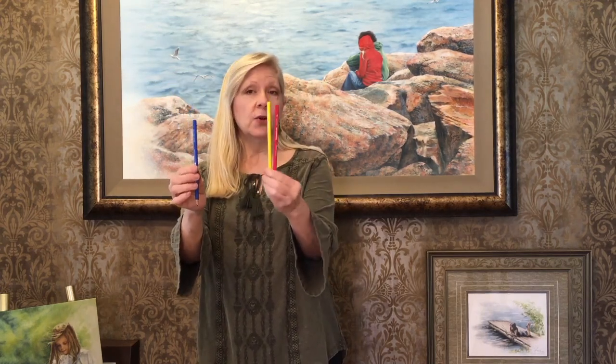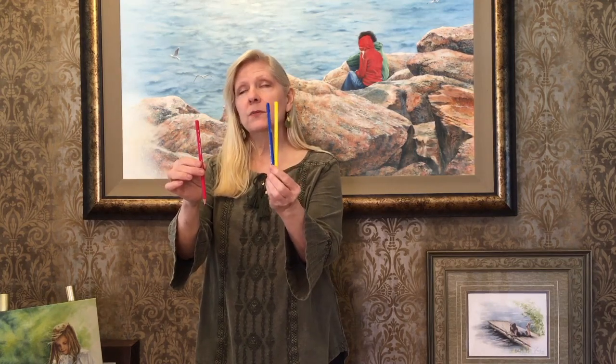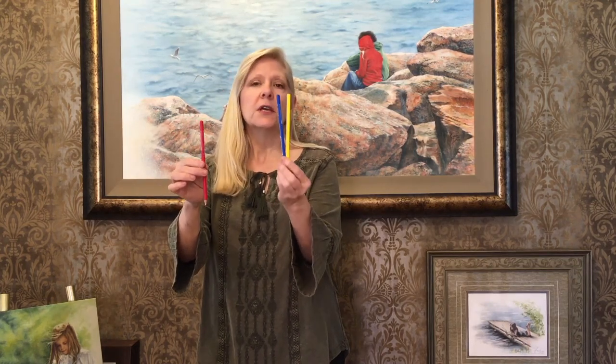If I take blue away, what's left? Yellow and red. Yellow and red make orange, so the color opposite to blue is orange. If I take red away, what's left is blue and yellow, and blue and yellow make green. So green and red are color opposites.